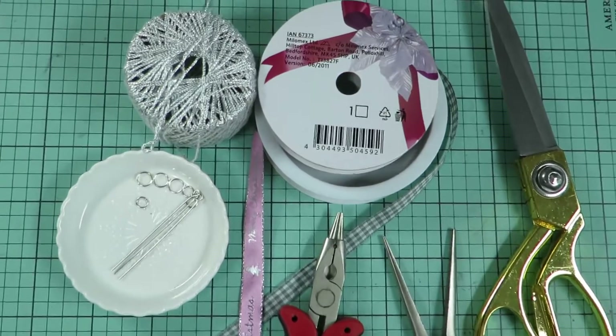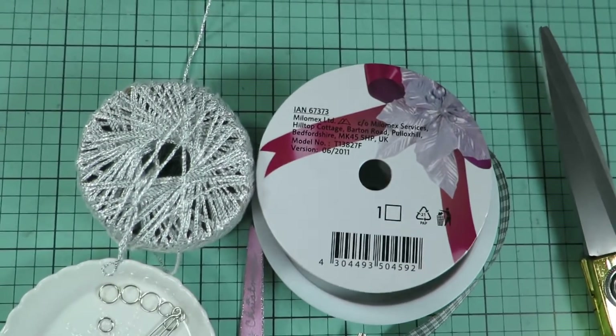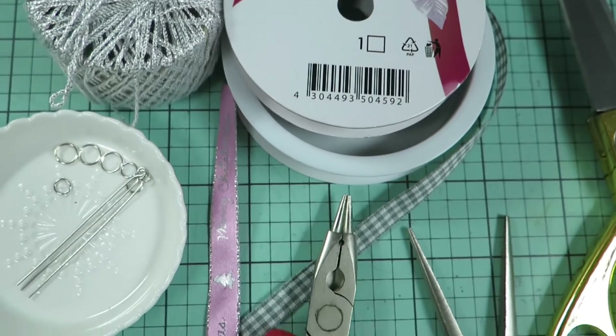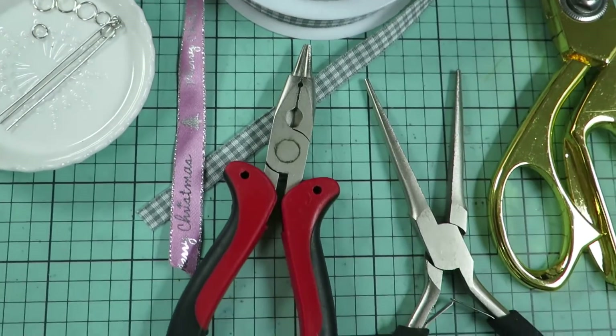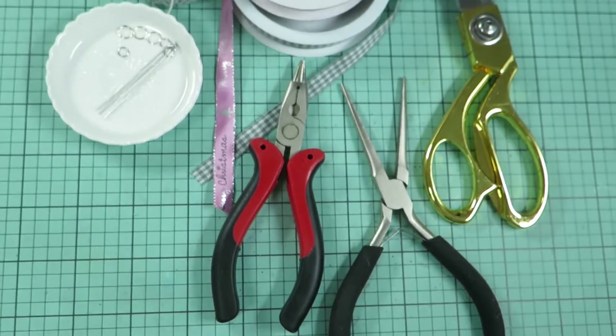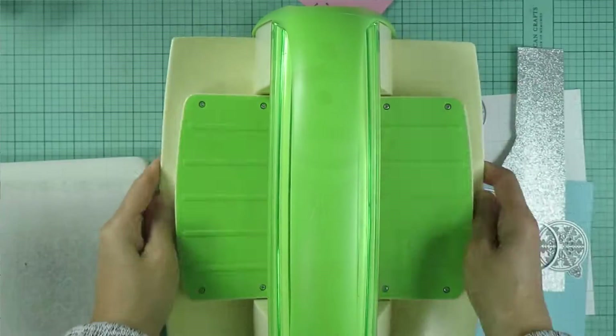These are some items from my stash that I will also use for today's project. Now let's get started.